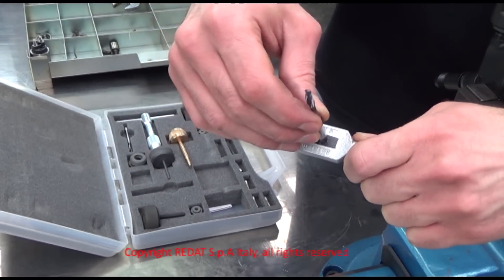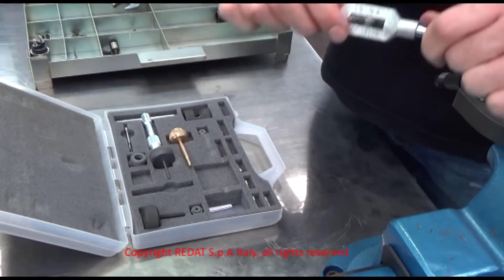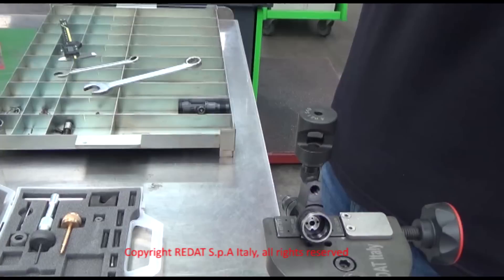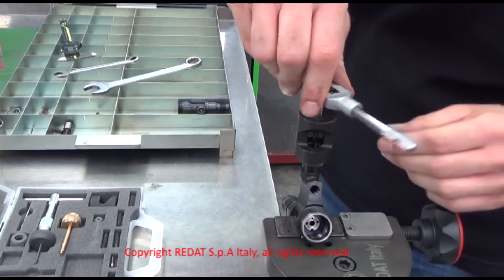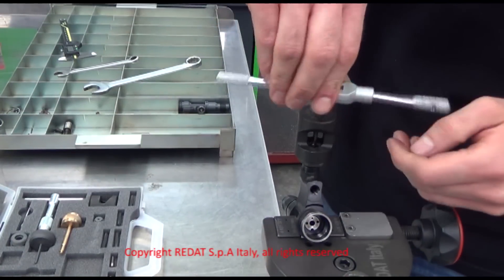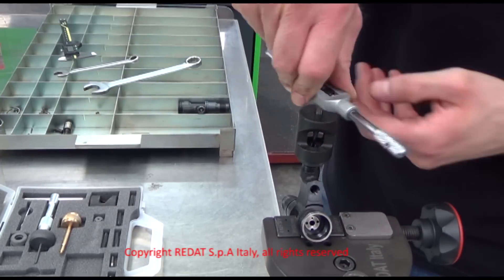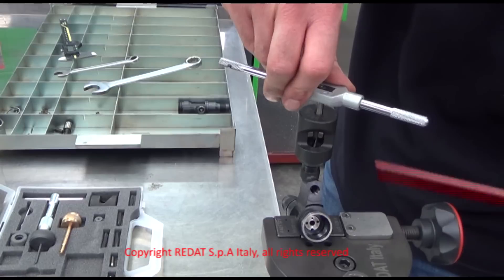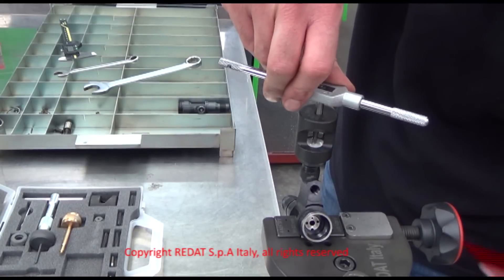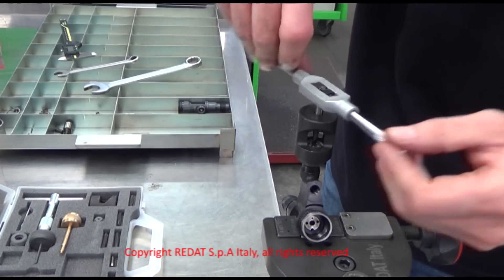On the tap wrench 4021-553, we fit the 4021-522 tap. At this point, we proceed to thread the filter, inserting the tap in the guiding bush. It is important to thread it as straight as possible. During the operation, it is possible to lubricate the assembly through the openings in the bush.